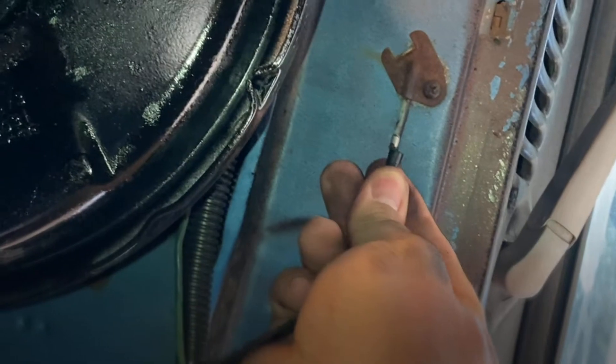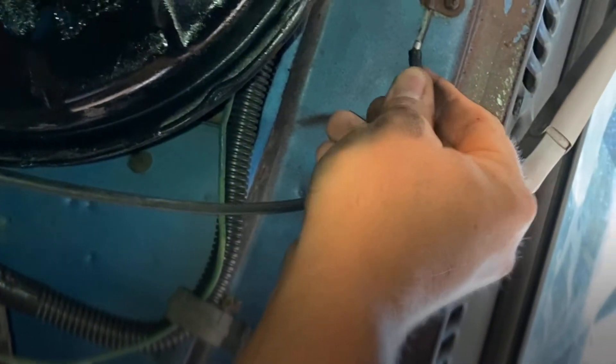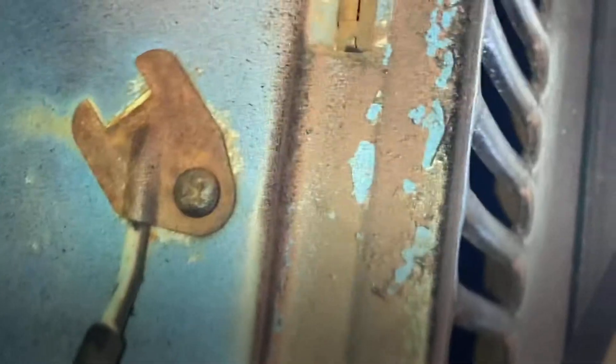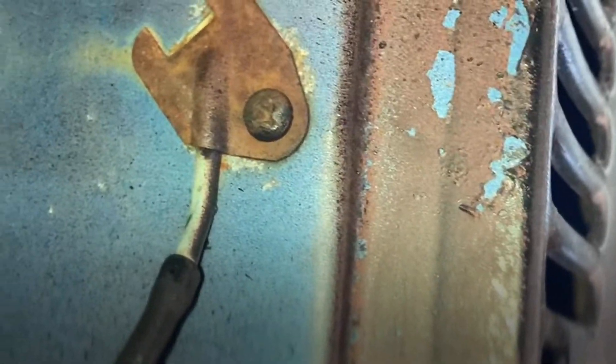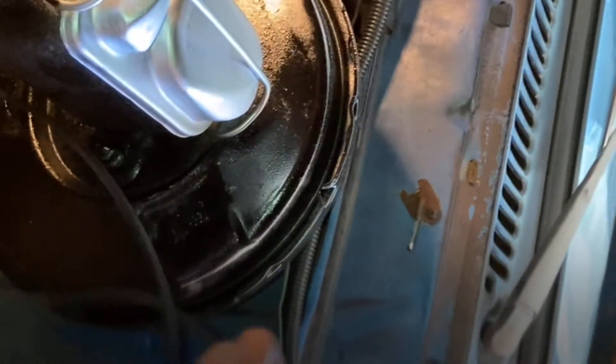Depending on how long your stuff has been sitting, take a piece of the tubing and put it back on the actual grommet. Then take the other end and blow on it - you should be able to hear it. What I've done is clear any debris that could be set up in there, because it's probably been years or decades if yours haven't been changed. Go ahead and stick with me so I can get the rest of this buttoned up and installed.